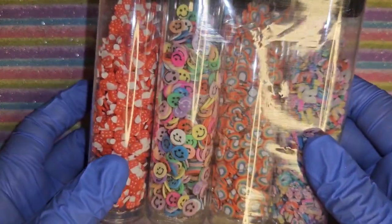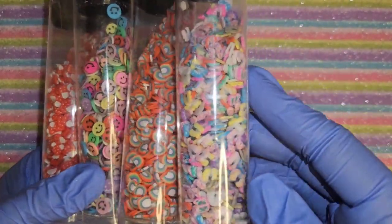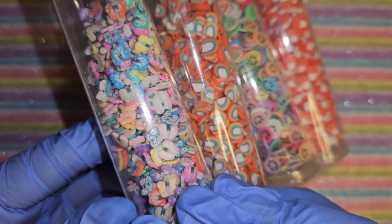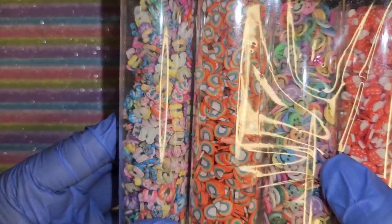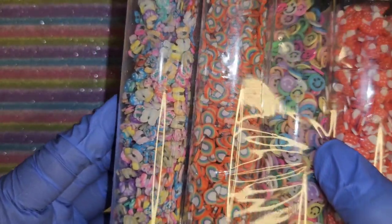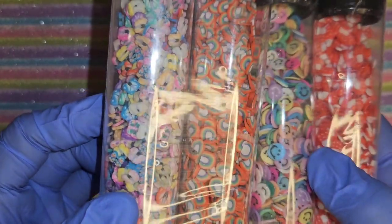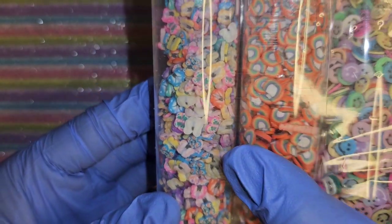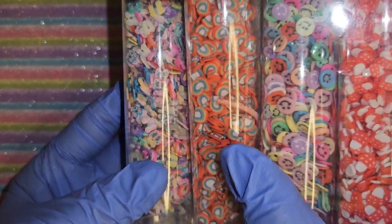I got this pack that has mushrooms, smiley faces, rainbows, and I think butterflies - but they're not very deep or very clear to me as butterflies, and you guys know I love butterflies. I can't really tell. The rest of them are cute though.